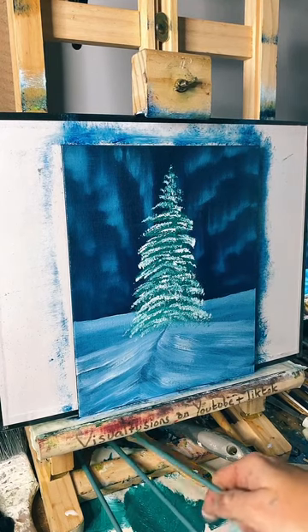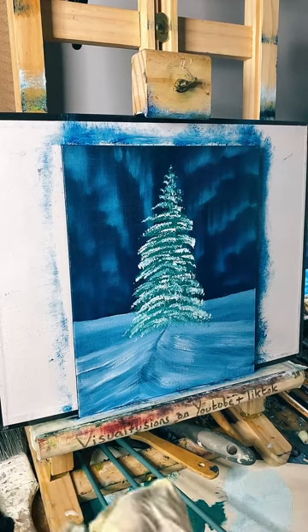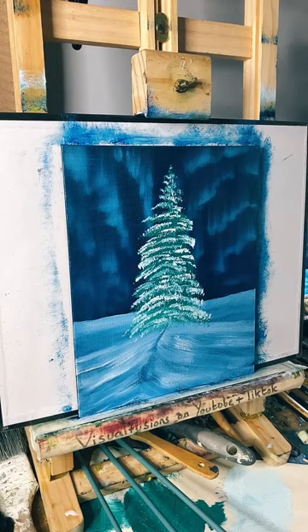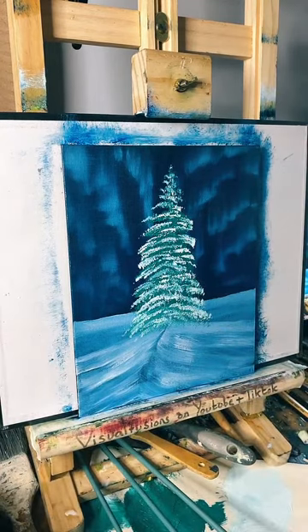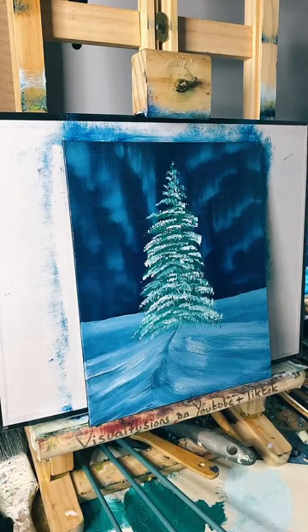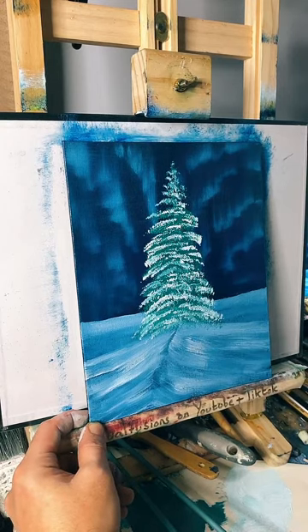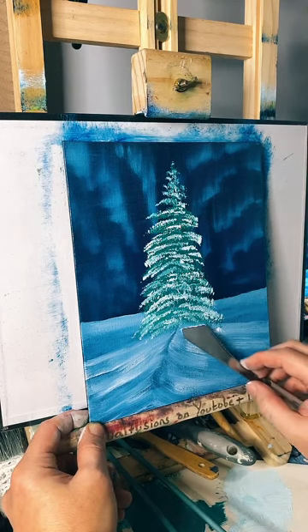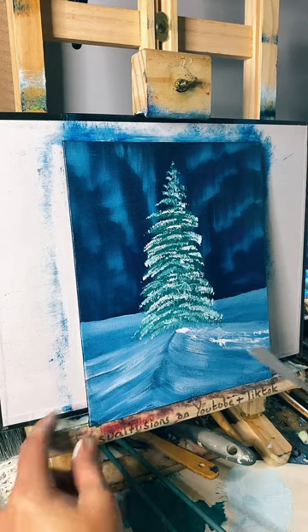We can add some little lights on now can't we, and I can sort out this snow. Let's do the snow first I think. Just dragging in some snow - the lights are easy, they'll just be like little dots. So I'm gonna get some more white, some nice fresh white, a little roll of paint on the end there. This is going to be a bit tricky because my easel has this - I need to bring it forward and hold it. So let's just drag some snow across there - it's a bit like the way I do mountains.